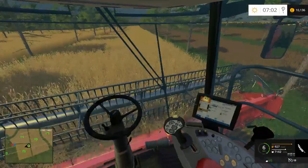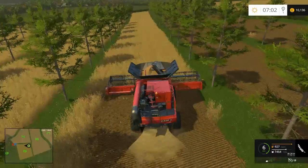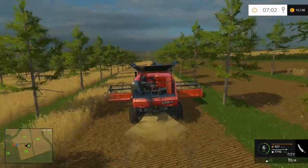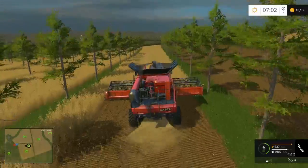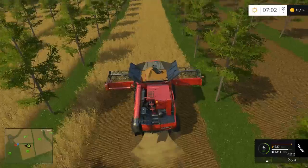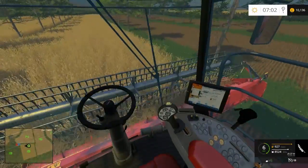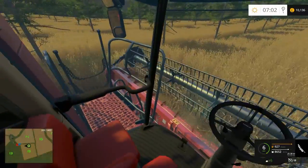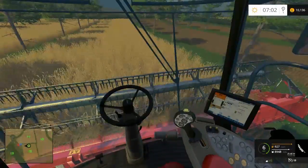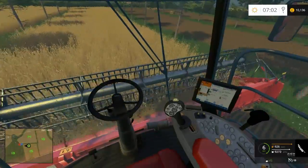Into the second one then - this should be very similar, exactly the same. So I am definitely going to have to change the header I think. A bit annoying, but I should be able to get enough money from this field to be able to do that, so it's not the end of the world. And I really do like this combine - I'm so glad that I bought it. Really well modelled, really nice to drive, powerful, and of course it can take the bigger header, so it's good.